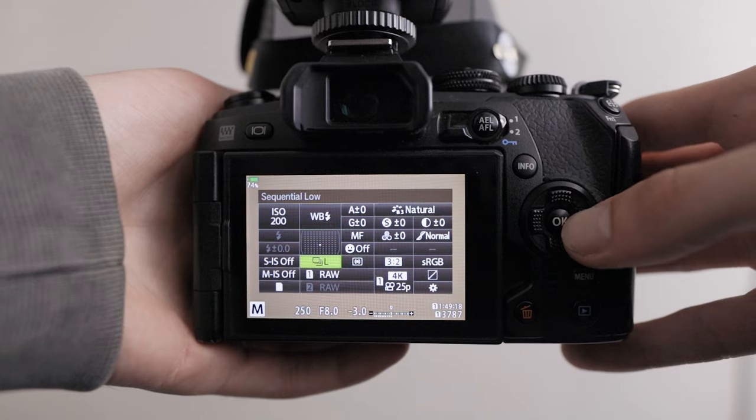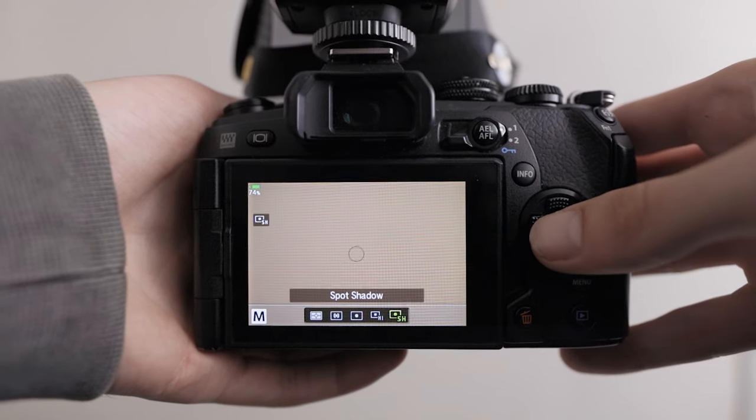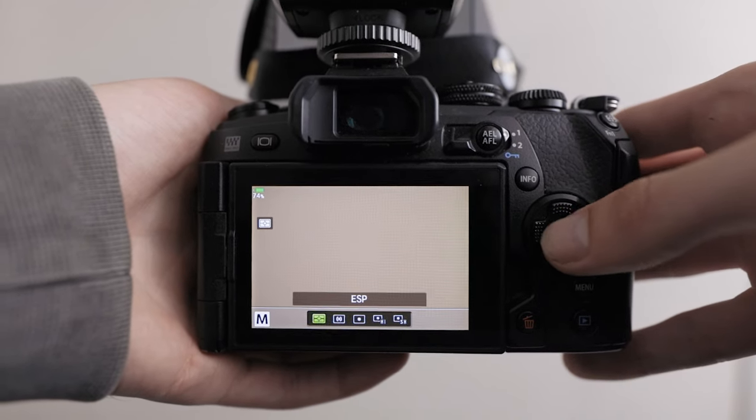Something that's often overlooked is metering mode. I generally leave it on sensor-weighted, which basically means out of a rectangle it uses mostly a circle in the middle. When shooting bugs it's usually the subject in the middle of the frame, so it's using the most important parts of the image to determine what's exposed properly.